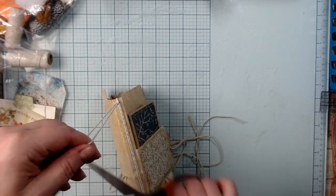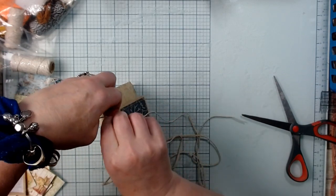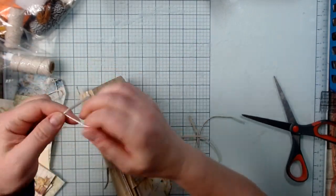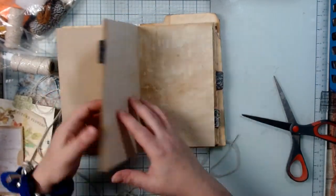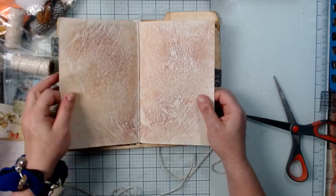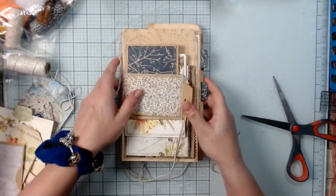Now I'm going to crisscross them so they hold on to each other and wrap around the binding, then tie it again — I'm going to double knot this one. Let's see how that feels. A little bit of looseness so you can pull the pages in and out. It holds well at the same time. I'm happy with that.